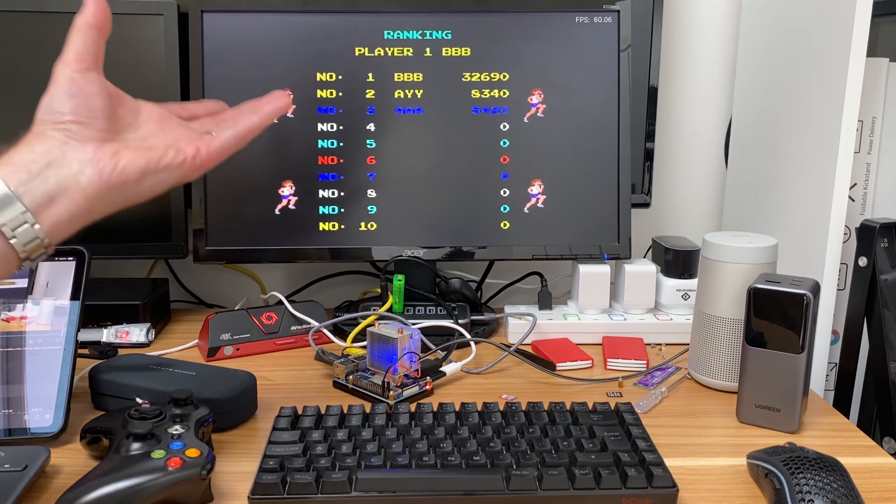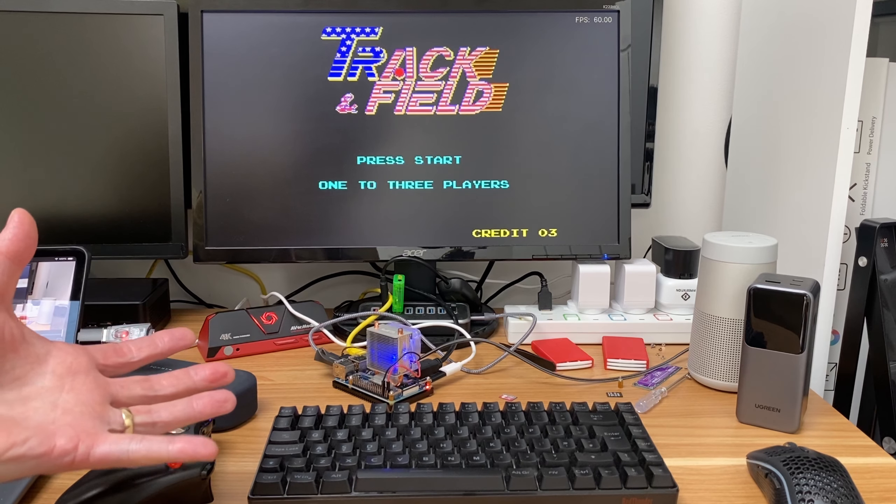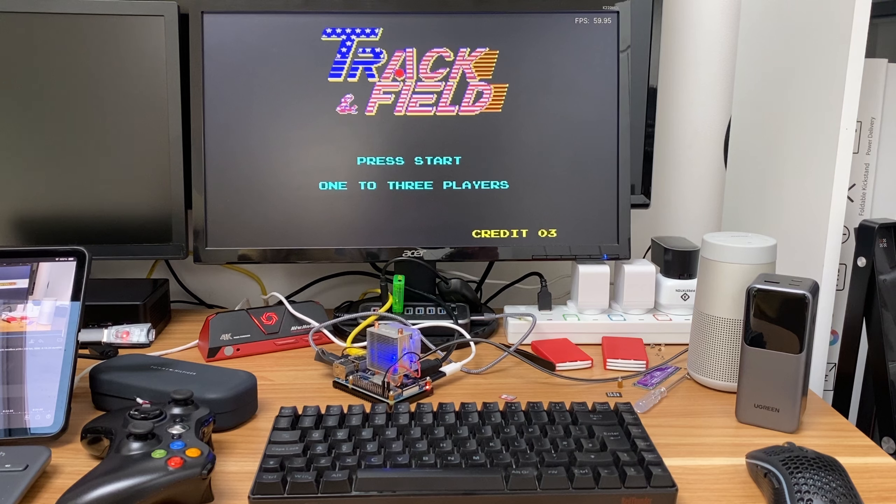I've been really surprised at what has run. Obviously some things were always going to run anyway, but Quake 3 ran really well and Dreamcast was surprisingly good. Obviously loads of older systems are going to run — I tried to concentrate on some of the things that were going to be harder to run. Let me know what you've got running if you've got a Pi 3B Plus, or what you use it for. I'm still impressed with mine. Thanks very much for watching — please like and subscribe.